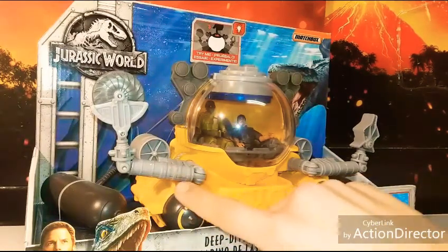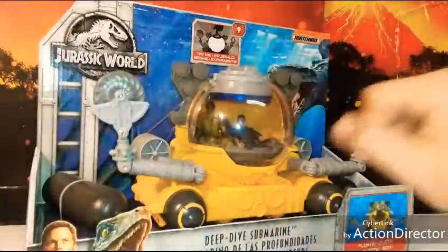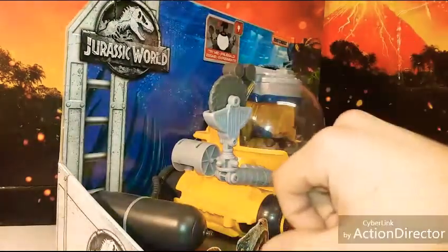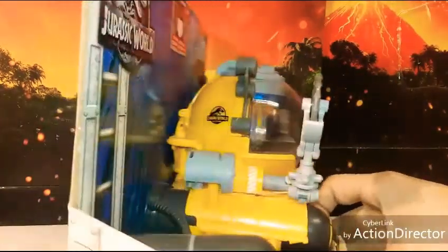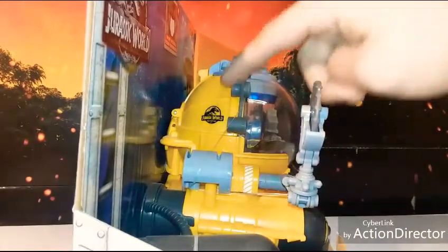The paint on the flotation parts looks great — these almost look like buoys to me, but they help it float. That's really cool. On the side you can see the Jurassic World stamp.